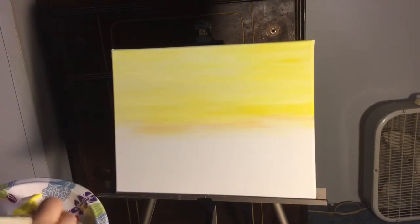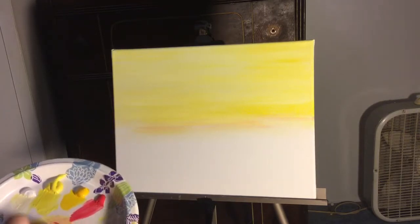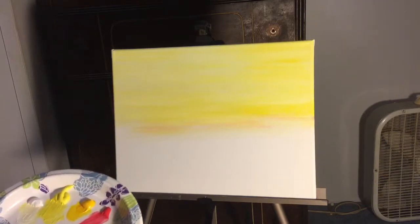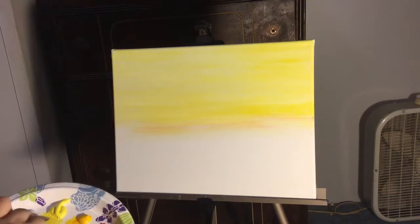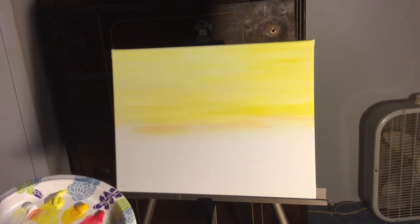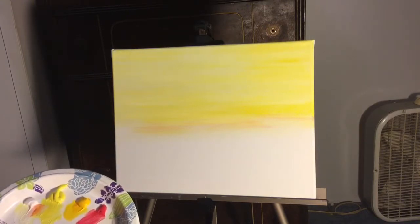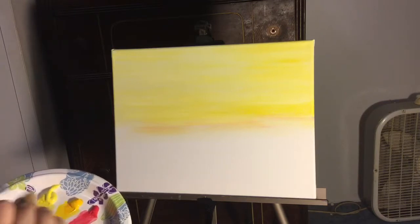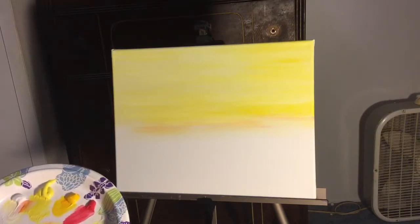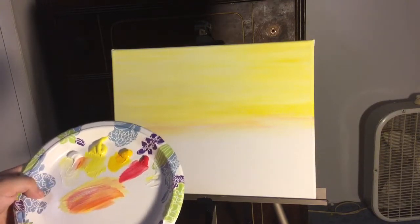I'm going to take some red now, and you've noticed I haven't cleaned my brush — that's because I want the colors to run into each other. I'm just taking what's already on it and putting a little bit of the primary red, the cadmium dark or deep hue, and a little bit of white. I don't want to blend it into a solid color on my palette — I want these streaks, those are beautiful.